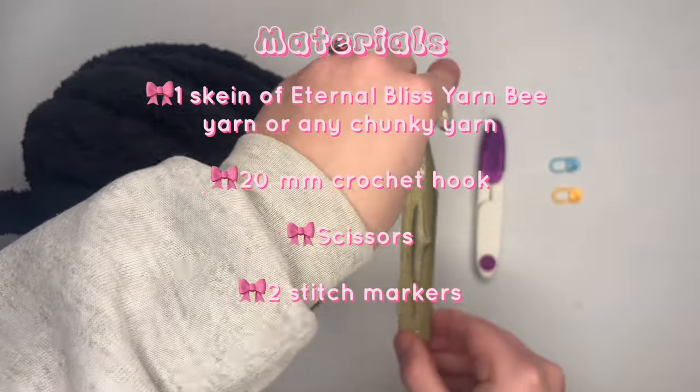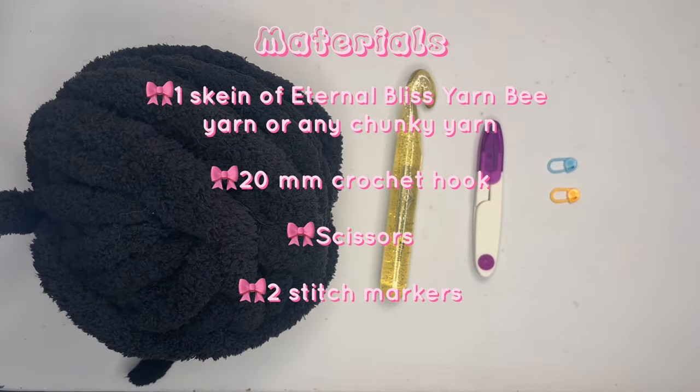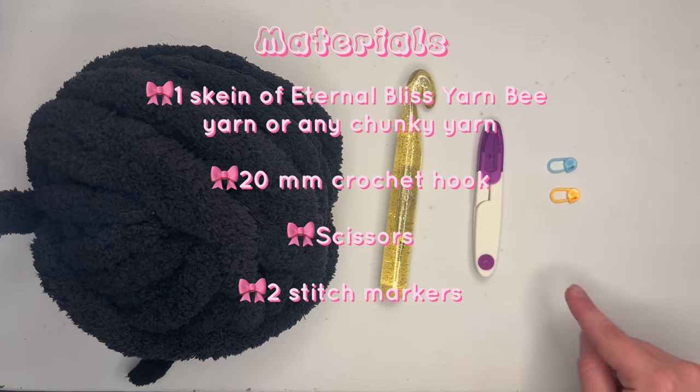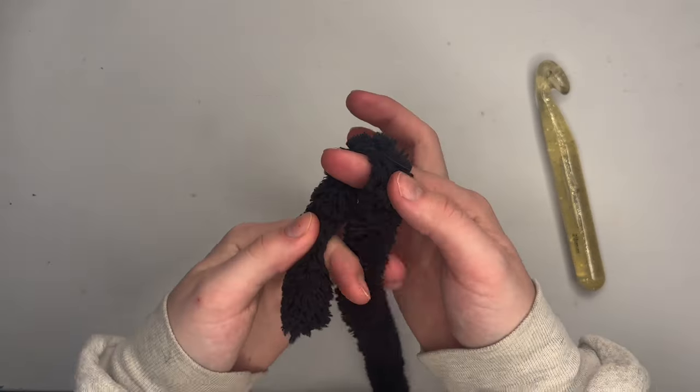You will also need a 20mm crochet hook. Use whatever crochet hook size you'd like — this is my favorite size for this type of yarn. Using a larger hook will make your stitches looser and a smaller hook will make your stitches tighter. You will need scissors or any tool to cut your yarn with. And lastly, you will need two stitch markers, or anything you can use to keep track of your stitches, because we will be crocheting in the round and it's really hard to know where you're at without them.